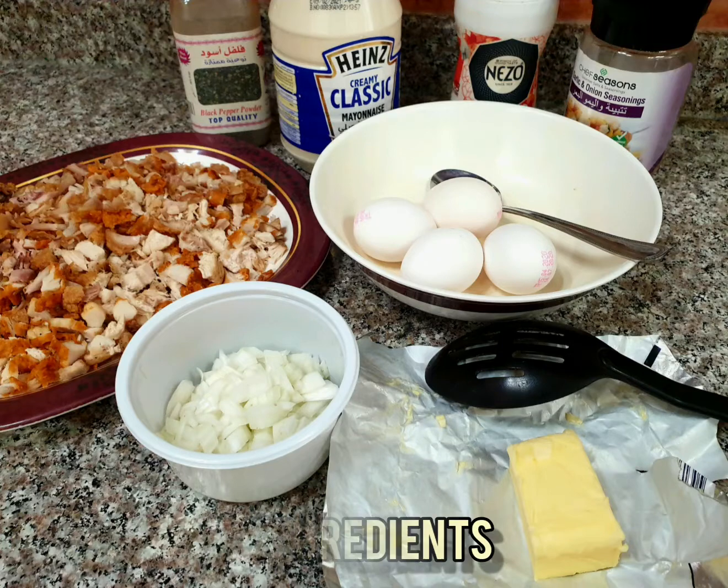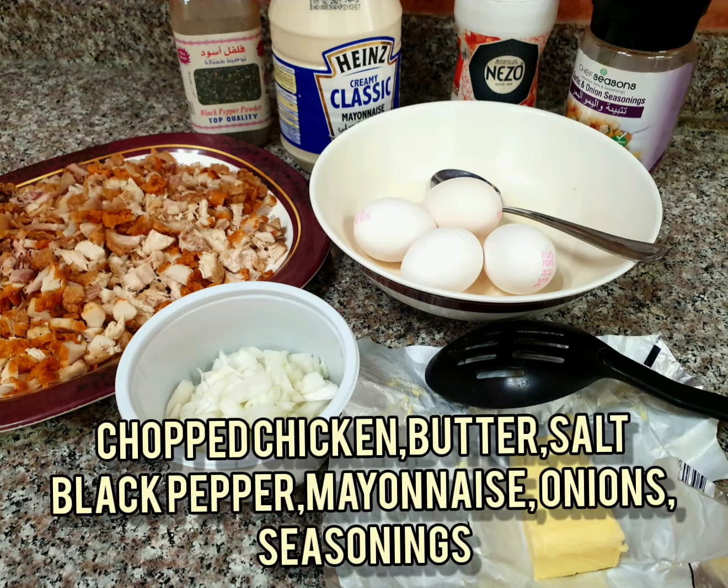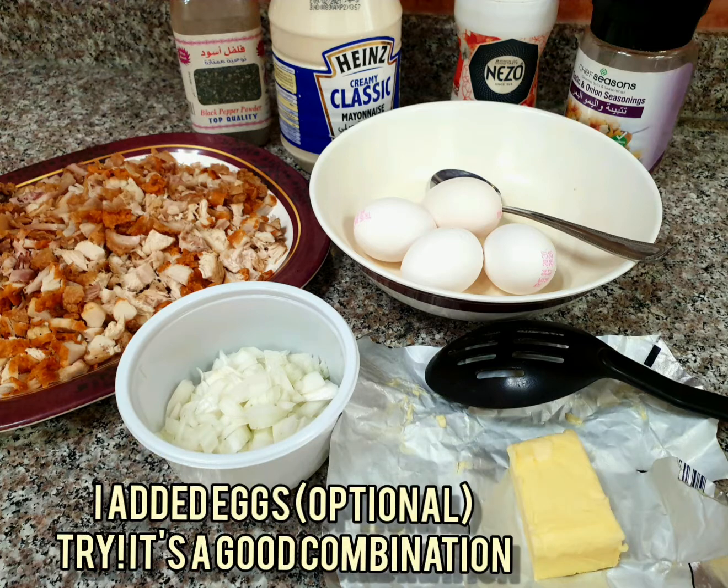I prepared the ingredients: there is butter, onions, eggs, mayonnaise, salt, seasonings, and black pepper.